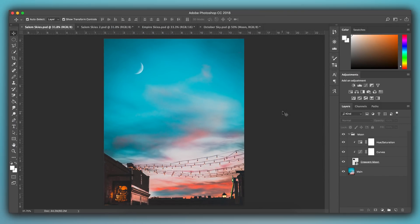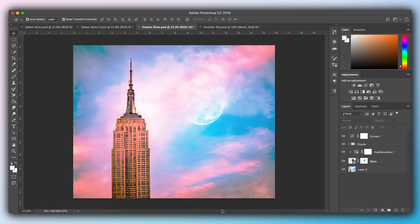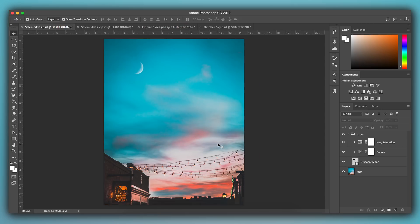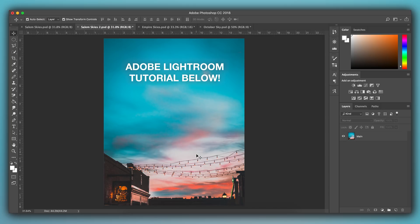Here we are in Adobe Photoshop. These are three different photos I actually posted to my Instagram feed. We have this shot taken in Salem, Massachusetts. The second shot was taken in New York City with the Empire State Building. And this third shot is from October — a very Halloween-esque image. All three of these photos have a photoshopped moon edited in. Now the first thing you want to do is open your photo that you want to add the moon to. This photo is fully edited — I have a full tutorial on my channel for editing your photos to look more professional, with a link in the video description below.